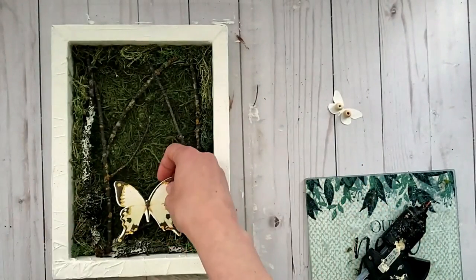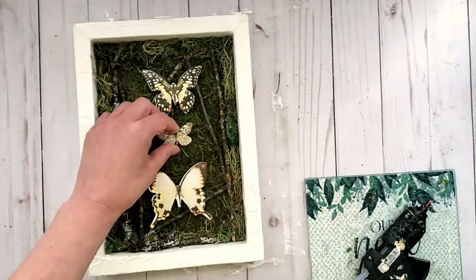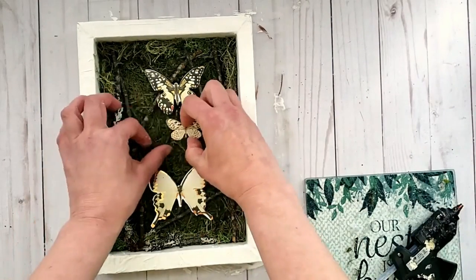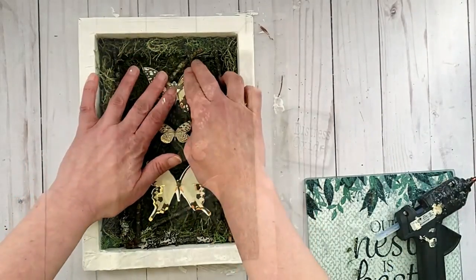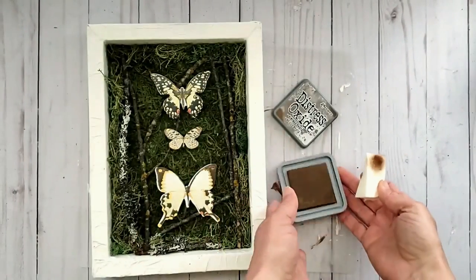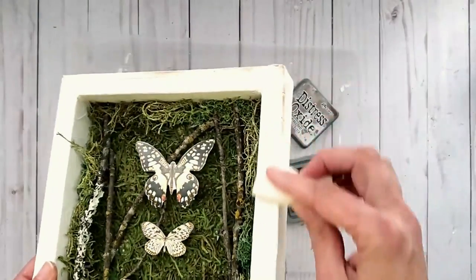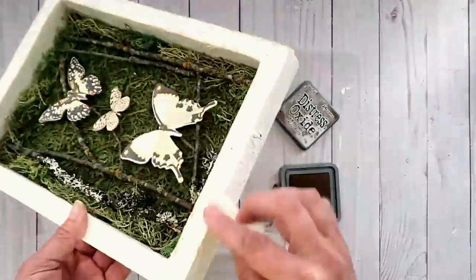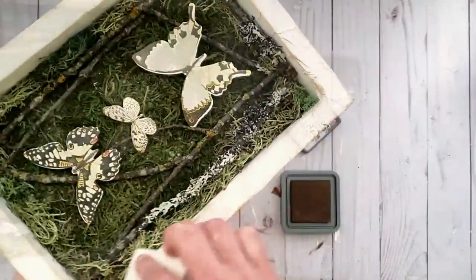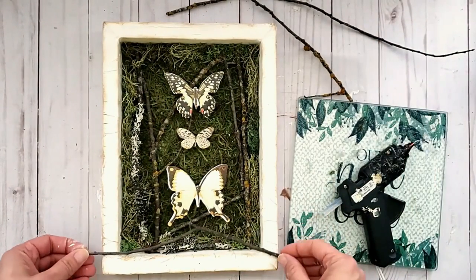Here they are all ready to go — now I'm just figuring out placement. Another option would be to use florals or birds — use whatever you have in your stash or whatever you love in nature. I attached the butterflies using hot glue. Next I wanted to distress the piece using distress oxide in Frayed Burlap by Ranger, applied with a makeup sponge all over — that really helps pop the texture created with the tissue paper.